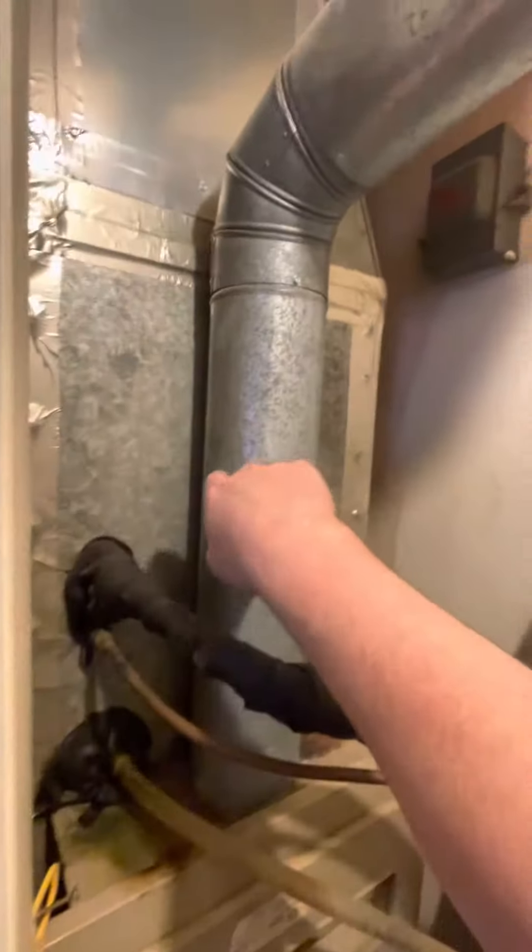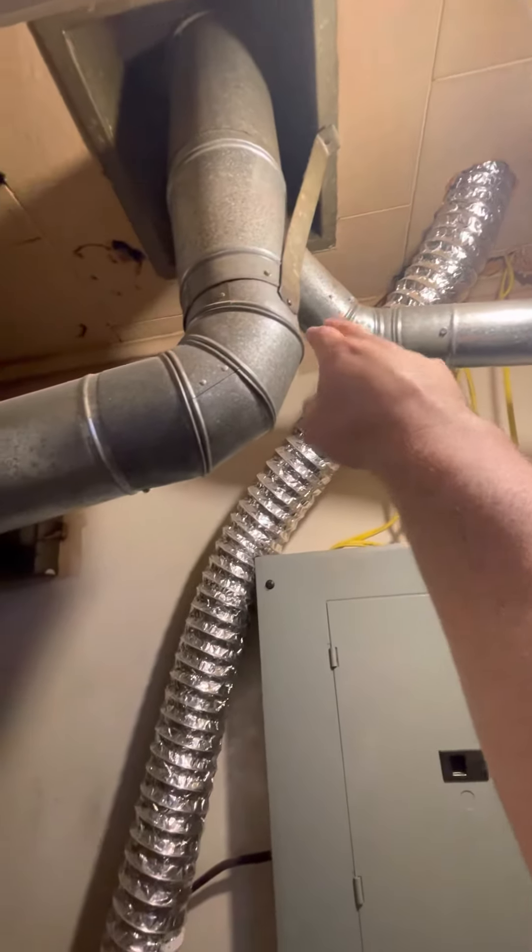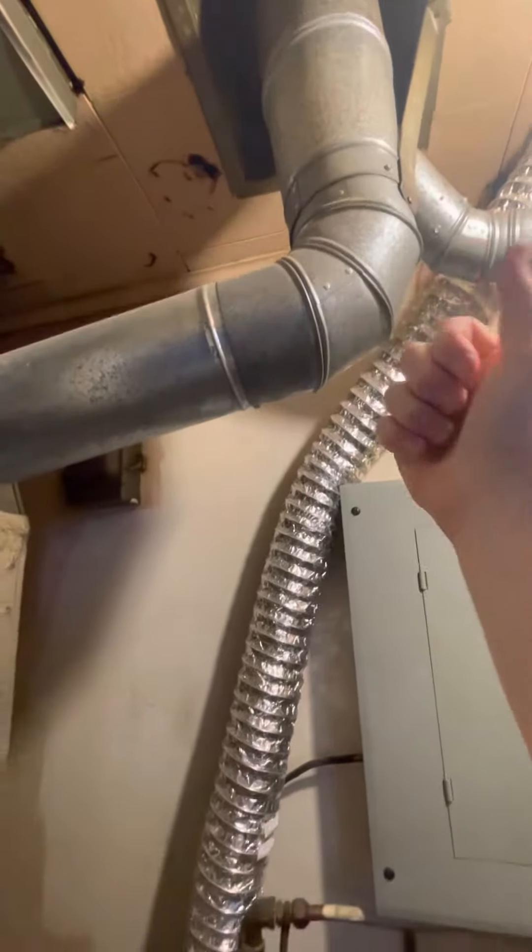It's an 80% unit with a five-inch flue tied into a six-inch wide connection along with a three-inch from the water heater. That'll have to all get reduced down to a four inch.